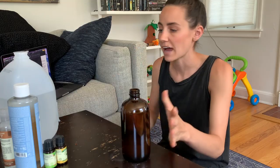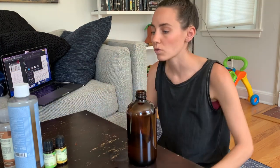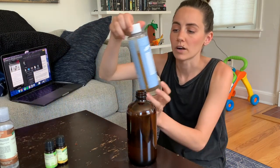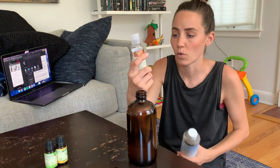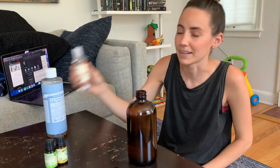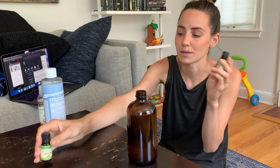I use cloth wipes and an at-home wipe spray — I'm going to insert a clip of me making it to share the recipe with you. I just wet the cloth wipes under the faucet, then spray them with the wipe spray and that does a really good job of keeping them clean. The only ingredients you need are distilled water, Dr. Bronner's baby castile soap, liquid coconut oil, tea tree oil, and then some sort of scented oil.